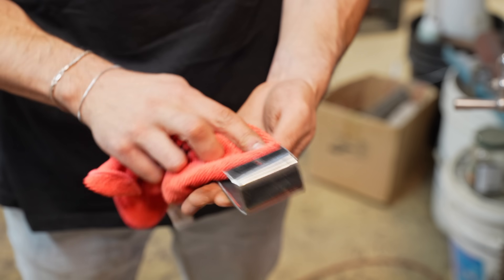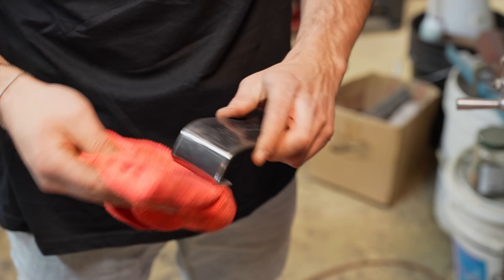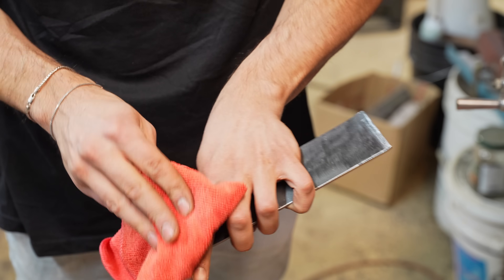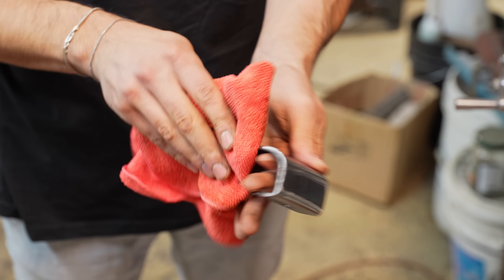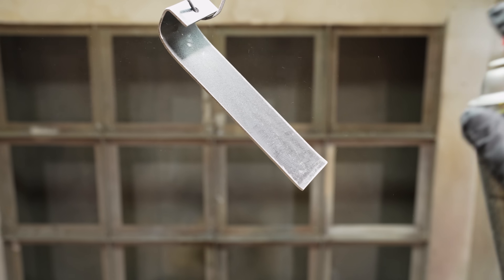You gotta clean it well or else the paint is not gonna stick well. Rubbing alcohol is a tremendous cleaner — that's what I'm using, and that's normally what I use when I paint anything. The point is you gotta clean it really well and get everything off, or else your paint's gonna look bad. While that's drying, let's get started on the laptop mount.